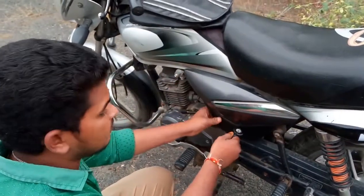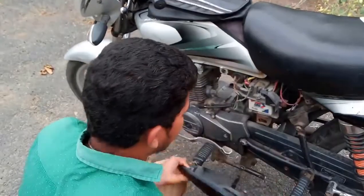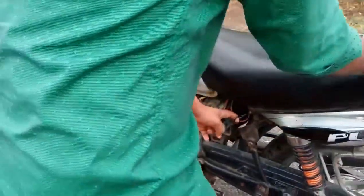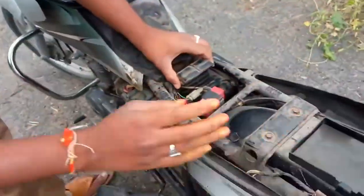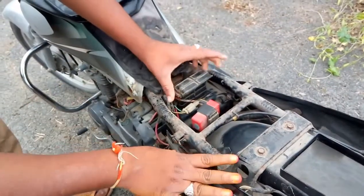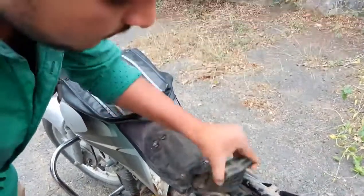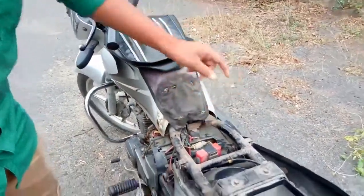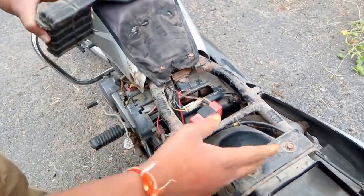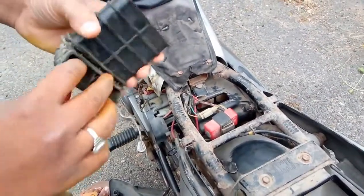First of all, open this cover. We have to open this seat. We have to do a simple thing to change its sound — we have to remove this air filter cover. This is the air filter. This is how it sucks air from the outside through this pipe. We have to remove this pipe.